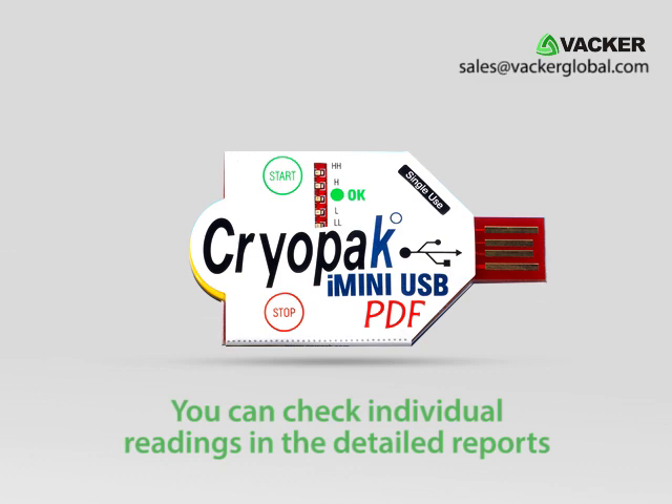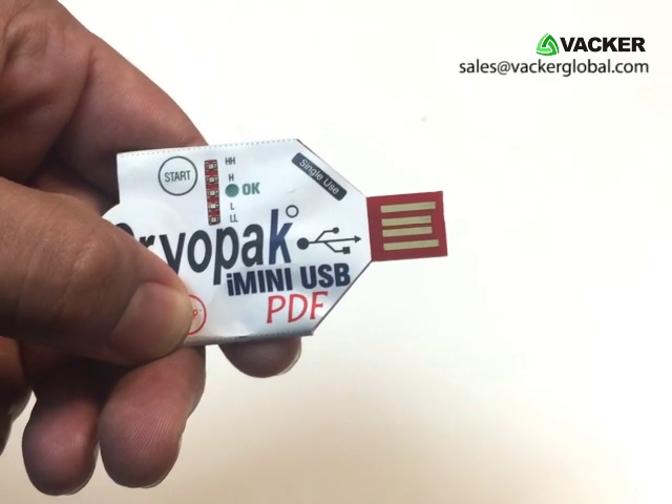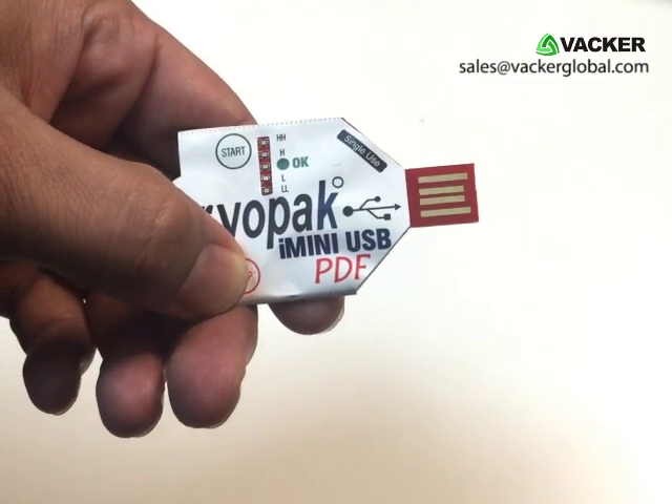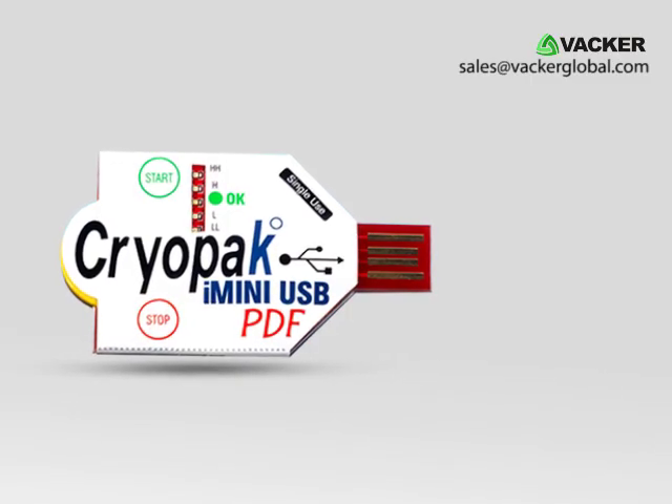You can check individual readings in the detailed reports. To stop recording, you can either press the stop button for a few seconds or insert the logger into a computer. Upon insertion into a PC the recording automatically stops and reports are generated.